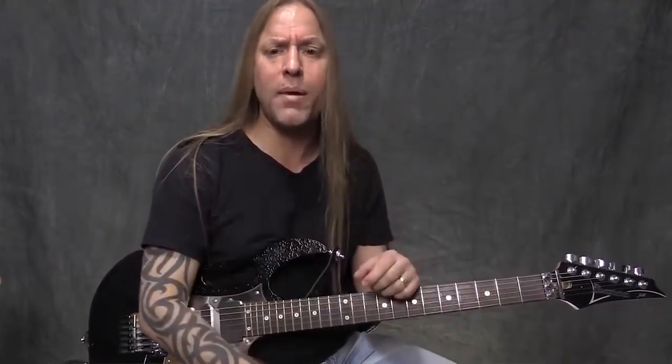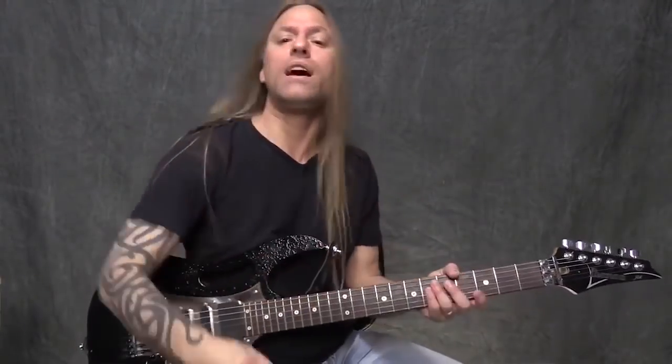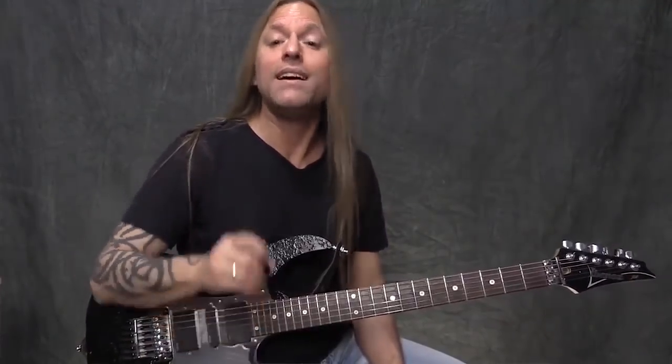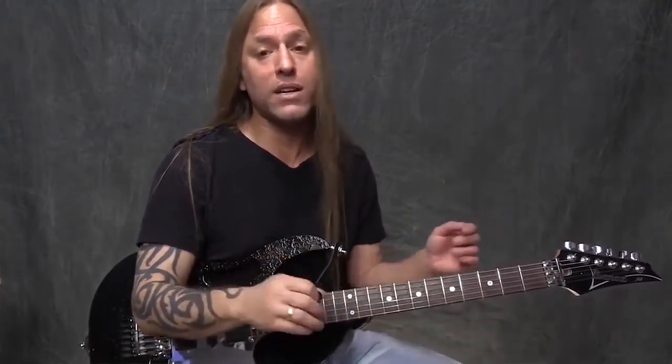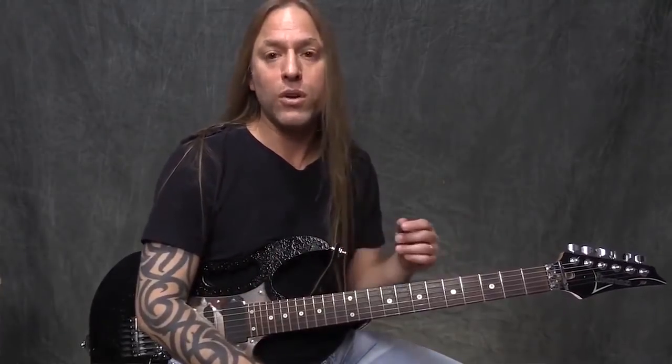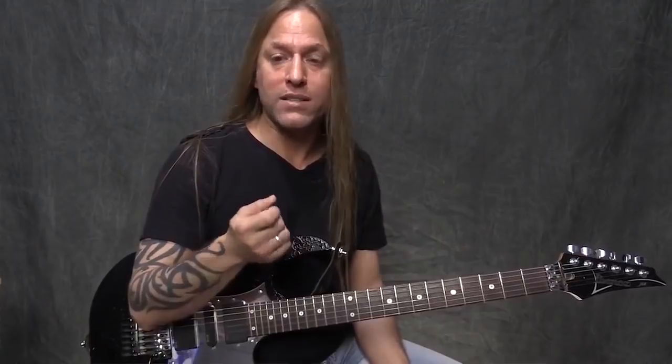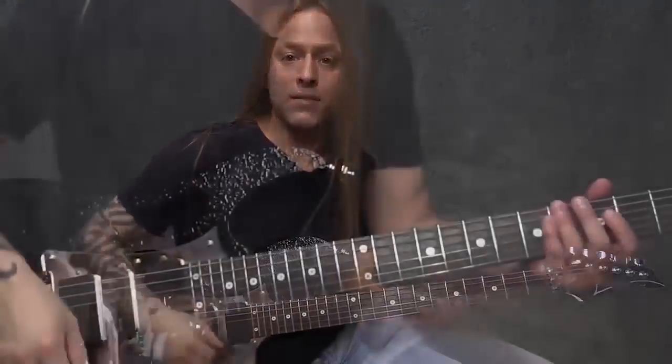Now we're stretched out, we're in the right frame of mind, we're ready to go. So now what we're going to do is start looking at some basic elements that I want you to practice on a daily basis. I guarantee you these are going to make a difference in your playing if you do them on a daily basis, but you've got to train yourself to do these. The first one is an exercise I call the three-minute exercise that you're going to use with your picking hand.